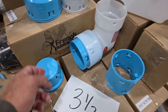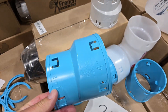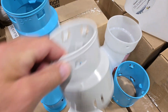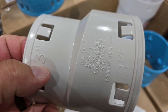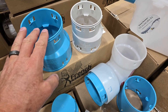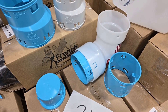We brought the end plug to market, we brought the external three and a half to three and a half so you can connect the pipe. We have the three and a half to four — this is really popular. It's common to marry the three and a half collection systems to a four inch discharge, and this does it really well. This is white and not the light blue — we're keeping all of our three and a half inch parts light blue, but our three inch parts are white, so we color coded it to keep it simple for contractors so they don't mix up the parts.